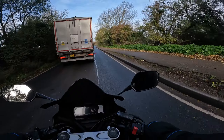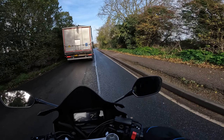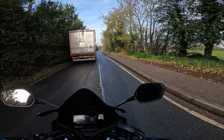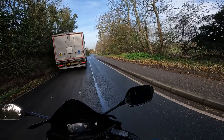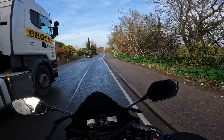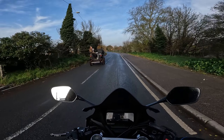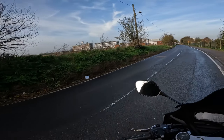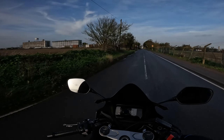I could go past these people but I'd feel bad — my exhaust is a bit loud and I don't want to rip past some horses. Oh, it looks like they're turning... actually they're not. Now I feel super bad. Bro, that horse is massive — I have never seen such a big horse!